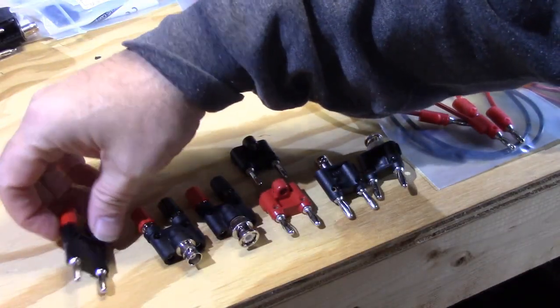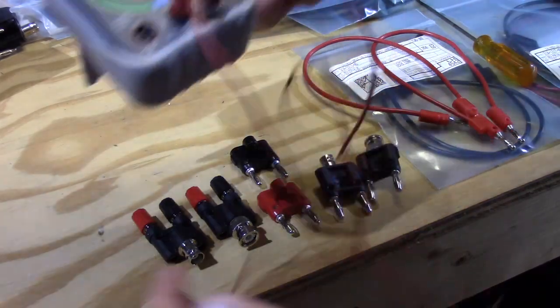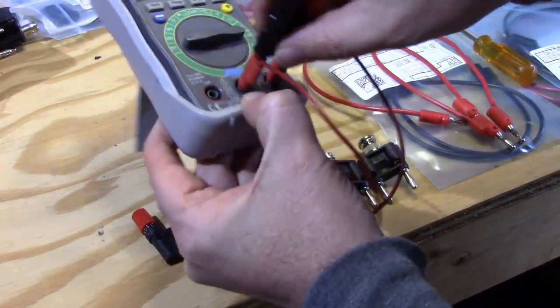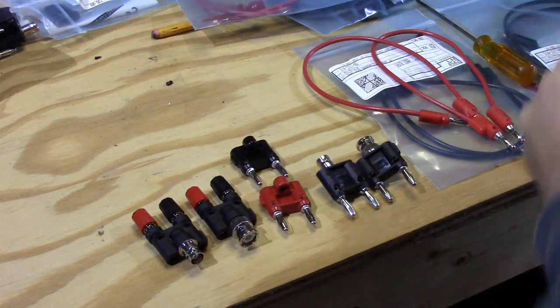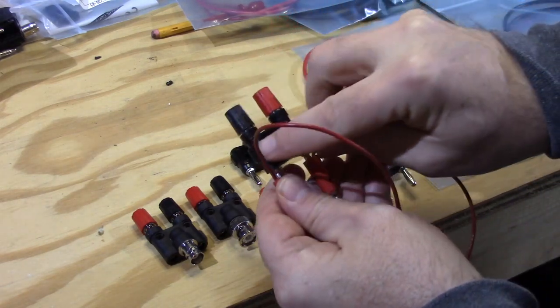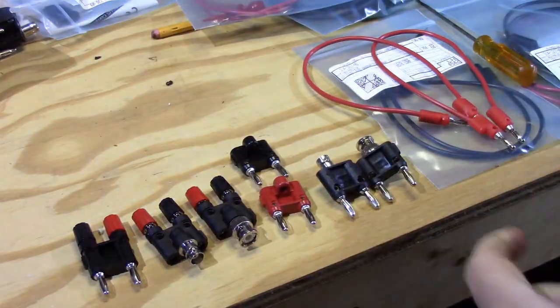This is a binding post — you could put it into your meter or stack it on top of other ones already there. These stackable ones are really nice. The interesting thing about all of these are these little holes. What are those little holes for? Let me demonstrate on one of these other adapters here.